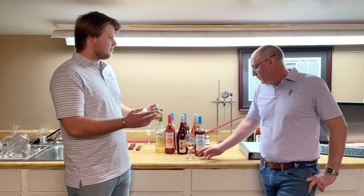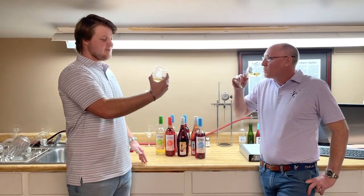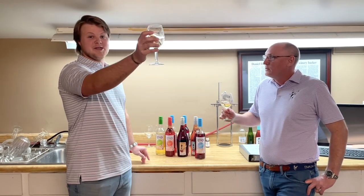You said it's supposed to be fresher. It is fresh. Absolutely. Let's see if it's fresh. That's pretty good. Good stuff. Cheers, everybody.